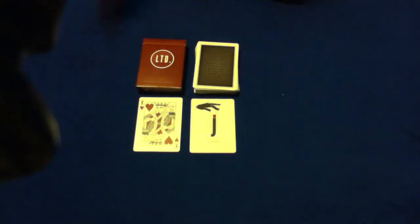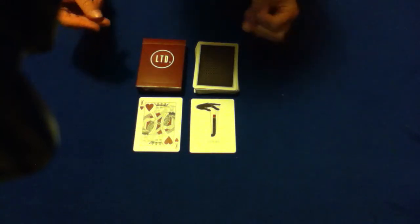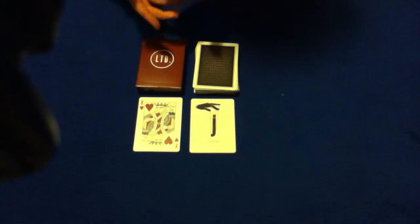Hey guys, welcome back. Please watch this. This is Eric Jones' Entrapment Part 1. I'll leave the description down below for Eric Jones' Entrapment Part 2 that I did, but please stay here for Part 1.